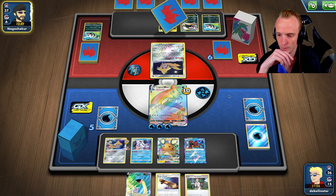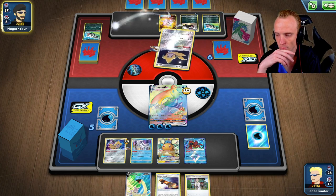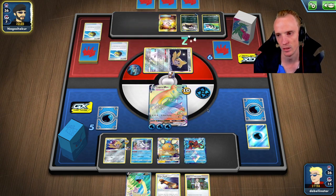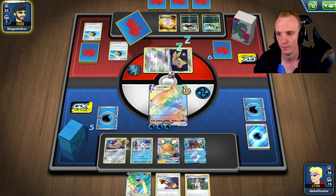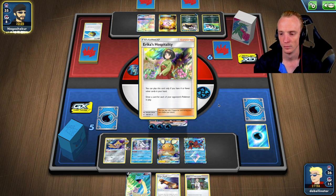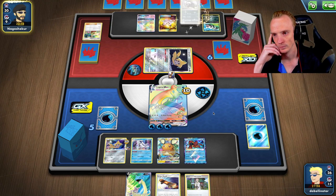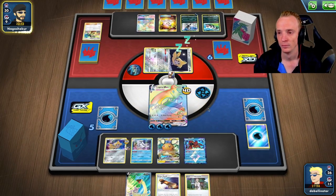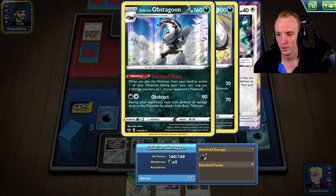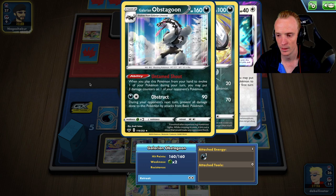I am intrigued to know what this deck is exactly. Probably putting the Board onto another Dedenne is pretty good — this gives us another pivot Pokémon. I didn't want to put the Lapras down that turn — I know you're running Marnies, but I didn't want to put it down just in case you're trying to build up damage counters on the backline as well. So we're not going to get Marnied this turn. I need to read this: 'When you play this Pokémon, your hand to evolve on your Pokémon, you may put three damage counters onto opponent's Pokémon.'